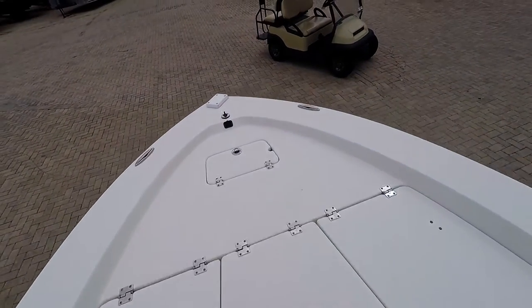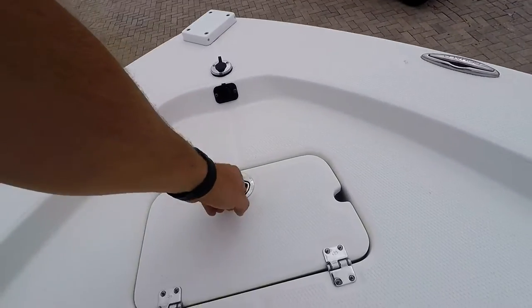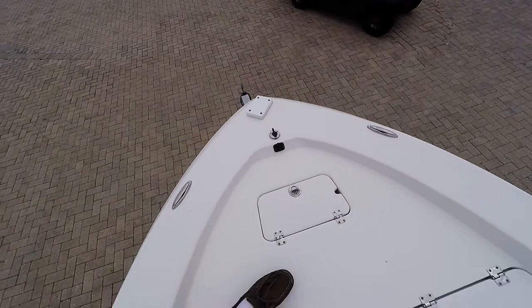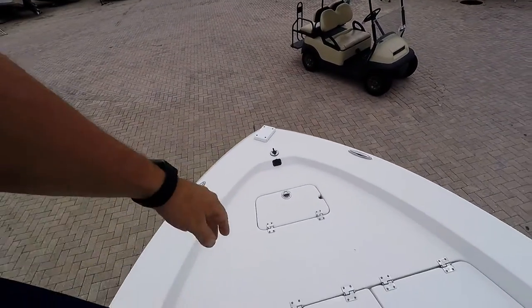Up in the front here you have a large casting platform and also your anchor locker. There you can put on the trolling motor — it is pre-wired for it.